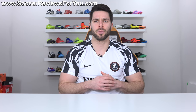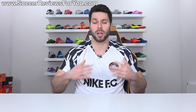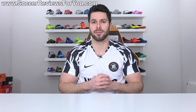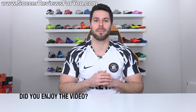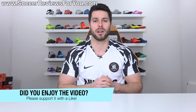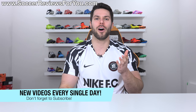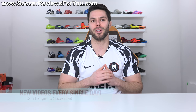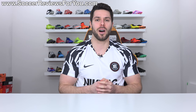Anyway, guys, that's it for this one. I just wanted to share that information because I get asked about this pretty frequently. If you have anything to add or any questions, feel free to leave them in the comments below. If you enjoyed this video and found it helpful, please support it with a like and subscribe for daily videos on all the latest soccer gear. You can find all my social media linked in the description. Thanks so much for watching and we'll see you in the next one.